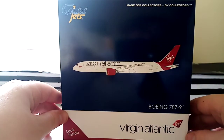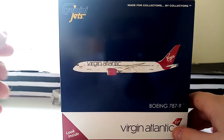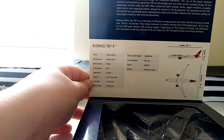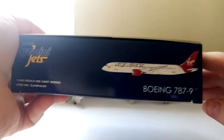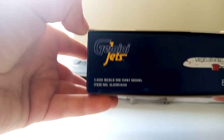We have the Gemini Jets logo on the box, and 'Made for Collectors by Collectors.' There's box art and a 'Look Inside' tab with information you can read. On the bottom we have the Gemini Jets claims, and on the sides there's a clip art of the plane — Boeing 787-9 — along with the Gemini Jets logo and '1/400 scale die-cast aircraft,' plus the warnings.